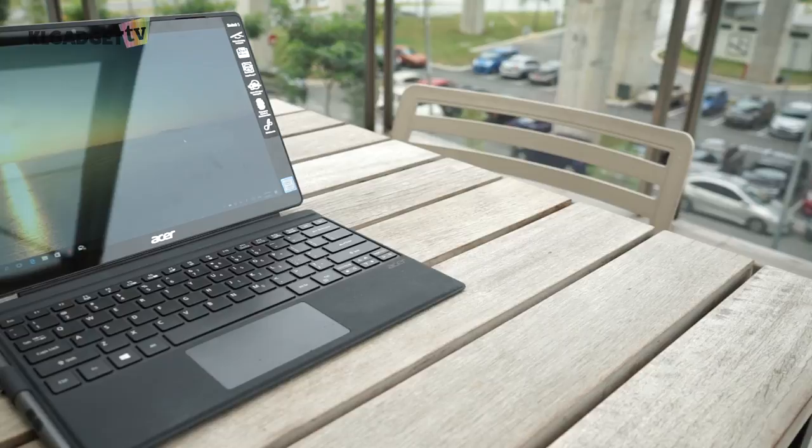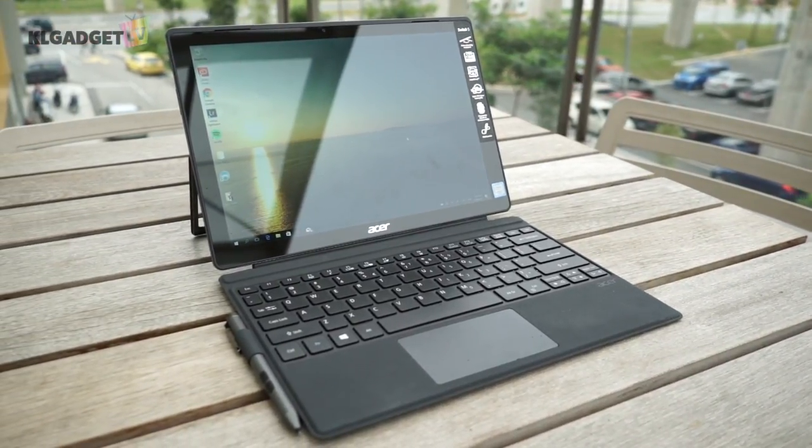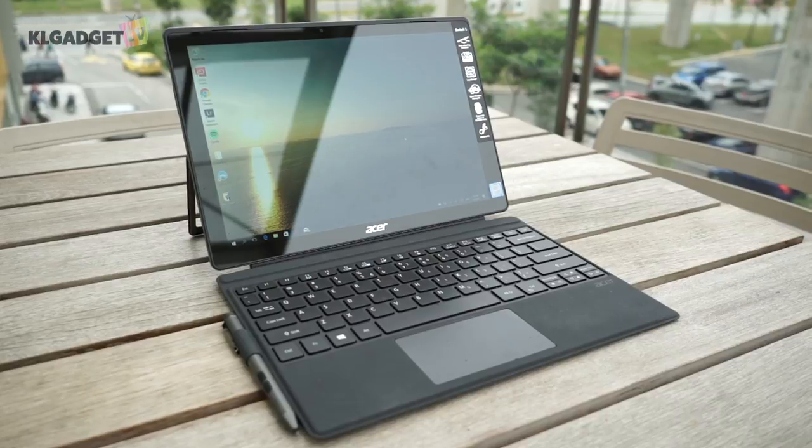Every now and then, we tend to find laptop manufacturers creating alternative versions of the Microsoft Surface Pro. Some succeeded in creating alternatives with an expensive price tag, some others created terrible versions of it. But this one is by far the most impressive Surface Pro 4 alternative that I have ever reviewed, and it doesn't cost a lot to own one. I'm Warren with KL Gadget TV and this is my review of the Acer Switch 5.